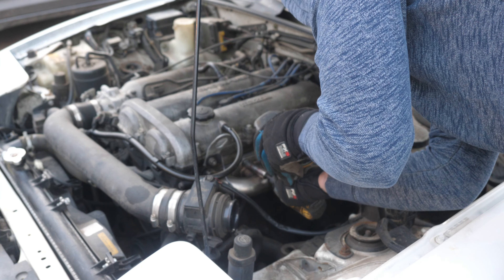Now that we got the turbo bolted on, I'm going to start working on the cold side of the turbo - all the intercooler piping and stuff. After that, the plan is to run the oil lines and then we'll be able to start it. I still need to locate my wastegate, which I'll work on later.